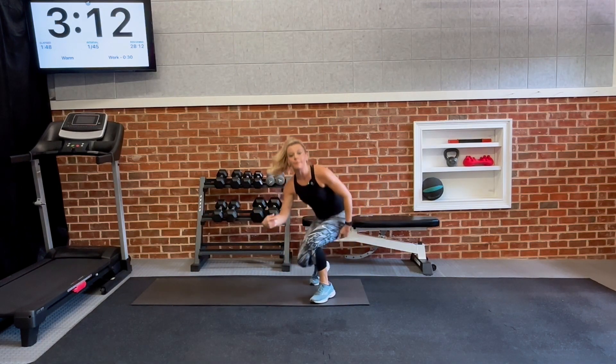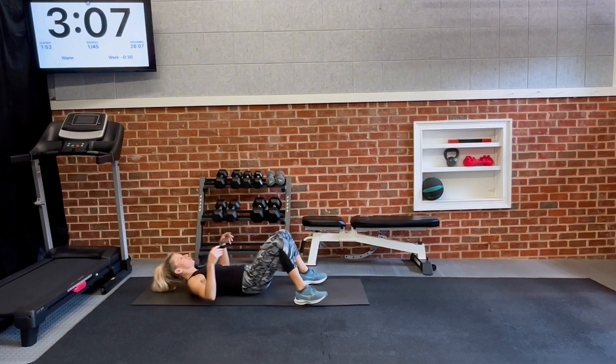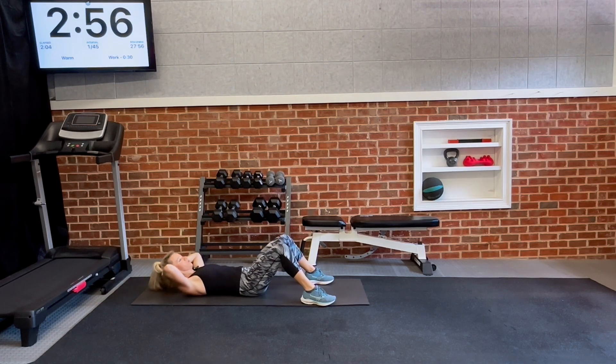Now flip over to your back on the mat. We're going to do a basic crunch — another great way to warm up the core. Put your hands behind your head and release some pulses, one count on the way up, one count on the way back. With the crunch, you should really be pulling in the top part of your abs right there.